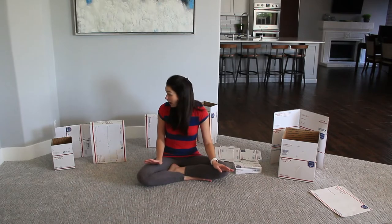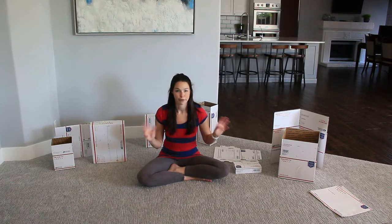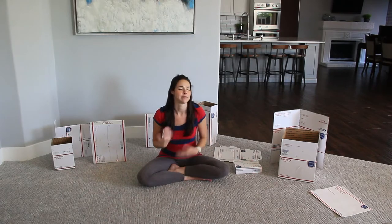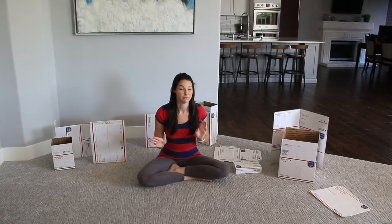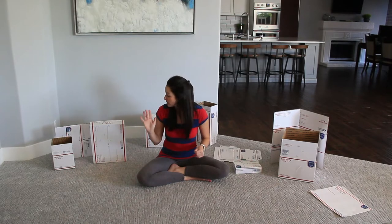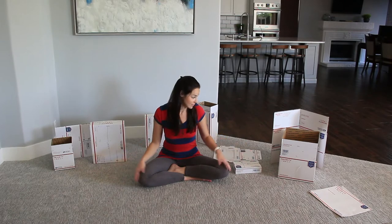I use these a lot because it's pretty much accurate. If I'm listing something on eBay and I know the weight of the item, it pretty much is spot on for the amount, because the dimensions are given on the outside of the box.